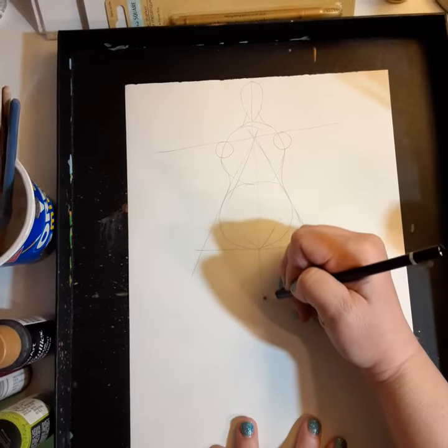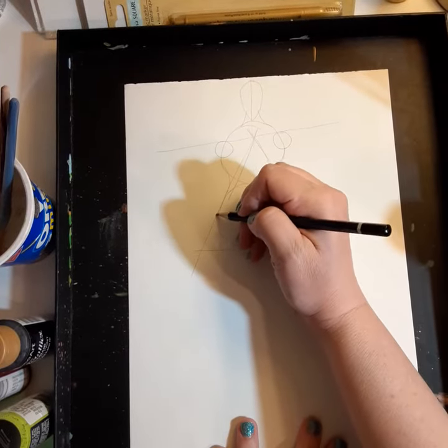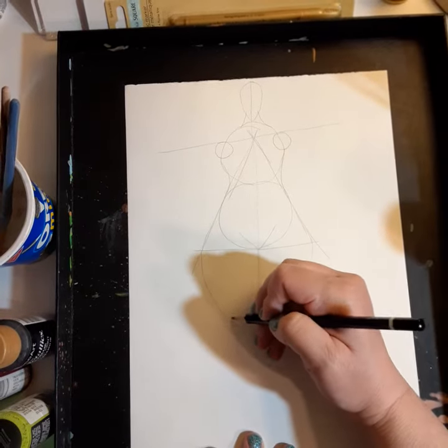We've got to do this, make it quick. Beautiful, luscious ladies — unite. This is me.